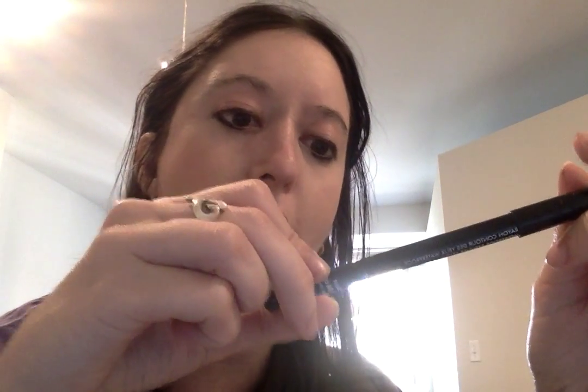This is the Makeup Forever Aqua Eyes Eyeliner. I have it underneath my eyes, and it is my favorite eyeliner for this month — I've been using it every single day.